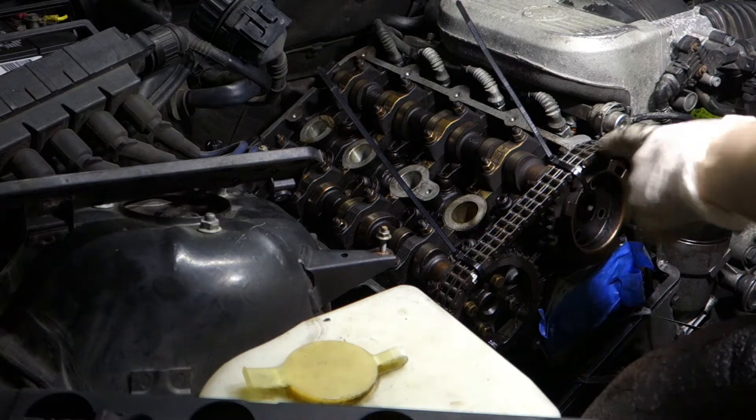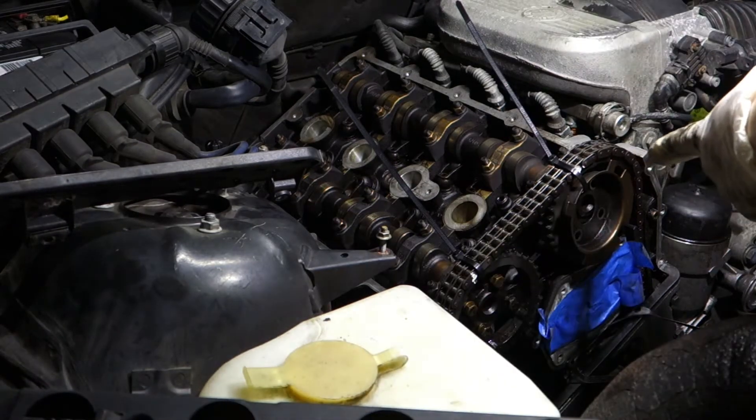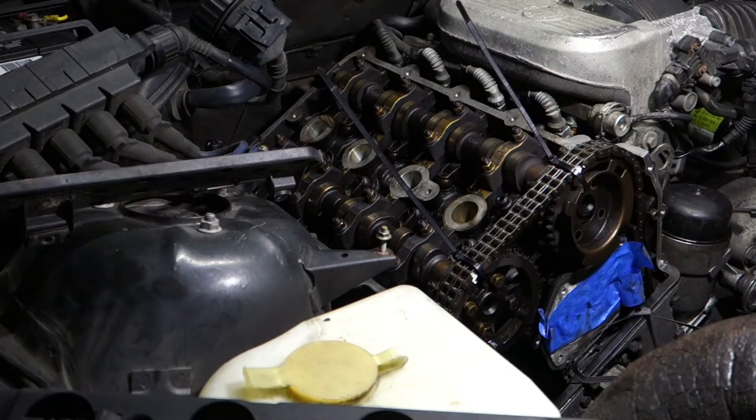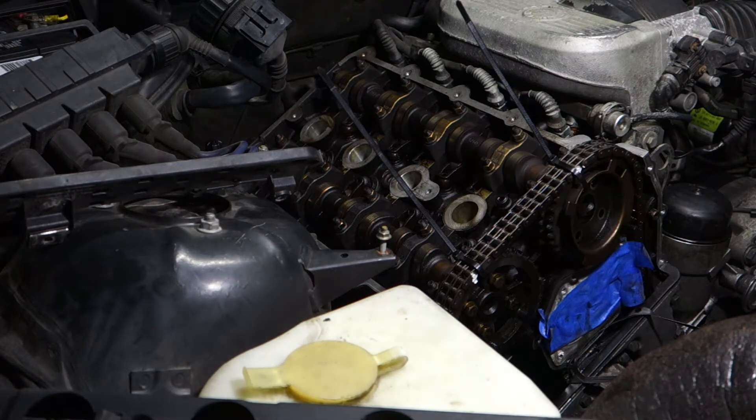So hopefully I will take this one and do them one at a time. I'll try to do the intake first and then the exhaust, and I will put them back before I do the other one so the alignment will not be broken. Wish me luck.